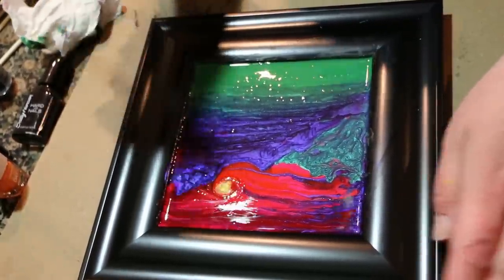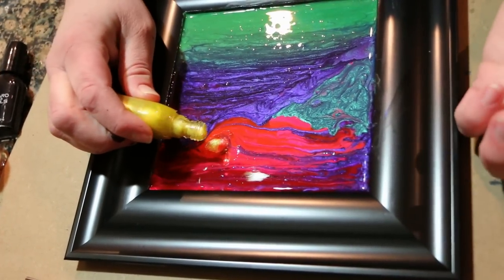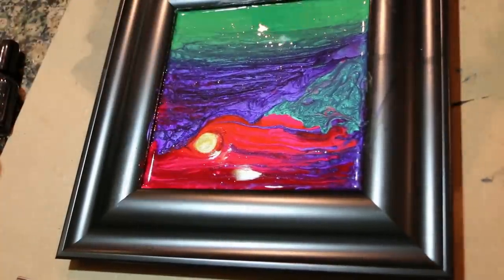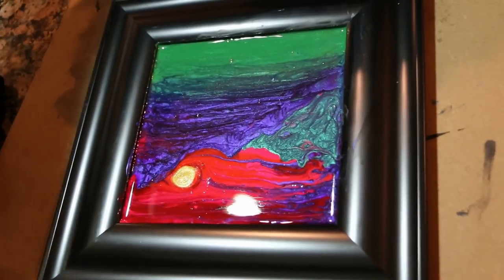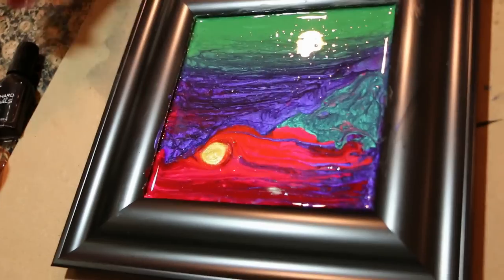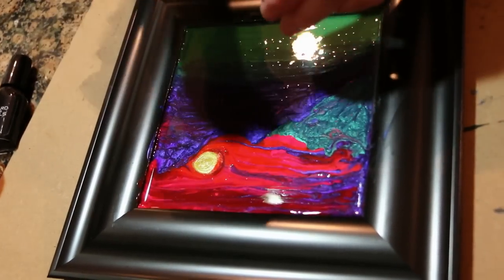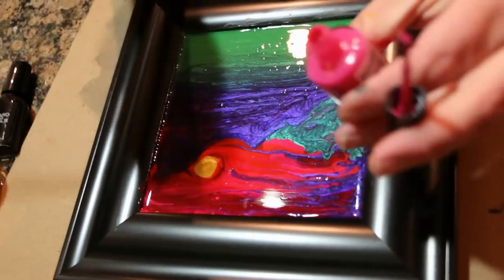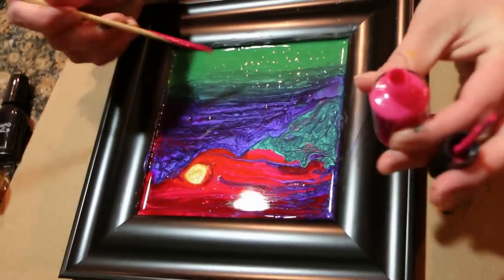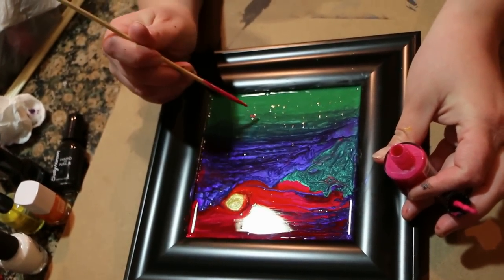I'm going to pour a little bit more into my sun because I want it a little more pronounced, so I'm just going to try really hard to pour right in the center so it turns into a circle. Now I'm going to take my hot pink — the same one we used in the sunset — dip my skewer in, and we're going to make blossoms down here in the meadow. To do that I'm just going to make a dot for each petal.